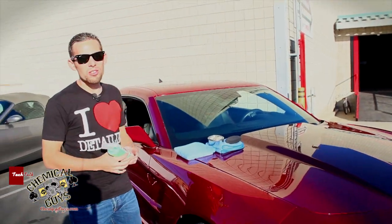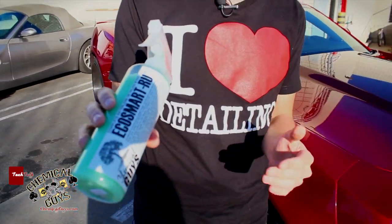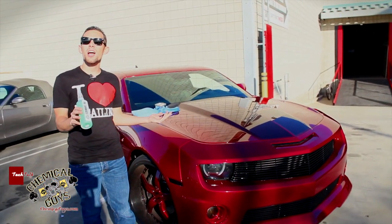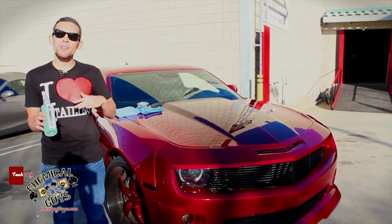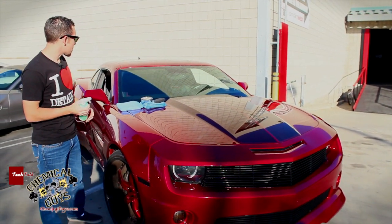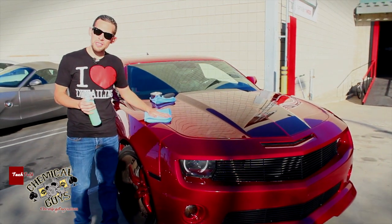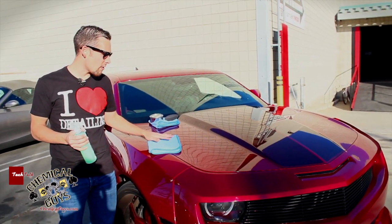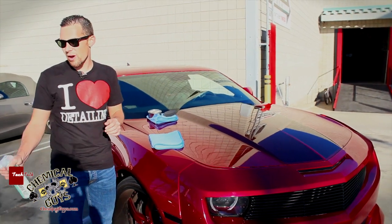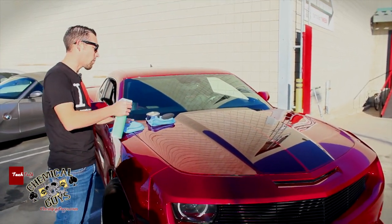First I'm going to grab our EcoSmart RU — this is our complete waterless detailing system that's going to pull off any dirt off the vehicle and give it a fresh look. I've already done a test spot and found out that we don't need any clay bar because this car is maintained very well. I also grabbed one of our 16x16 MicroLine microfiber towels. This is going to give me a soft, plush cleaning ability so I don't scratch the surface as I go along. Let's go ahead and wash this section of the Camaro to make sure we can apply the wax properly.